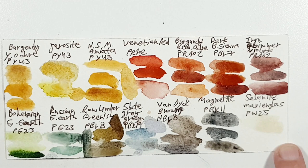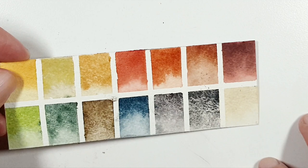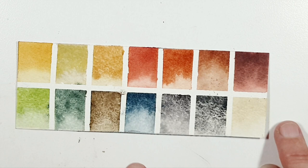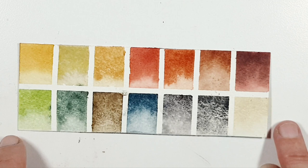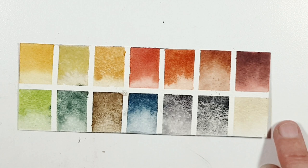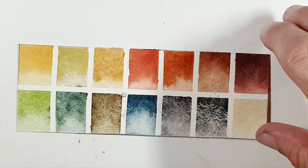This is how the colors in my palette look: Monte Amiata, Shire Yellow, Burgundy Yellow Ochre, Quinacridone Burnt Scarlet, Sedona Genuine, Mummy Backsite, Piemontite Genuine, Shire Olive, Rare Green Earth, both Tiger Eye Genuines, Blue Apatite Genuine, Bloodstone Genuine, and Buff Titanium PW6. Here are the hues you can choose — look at them, they are very beautiful.